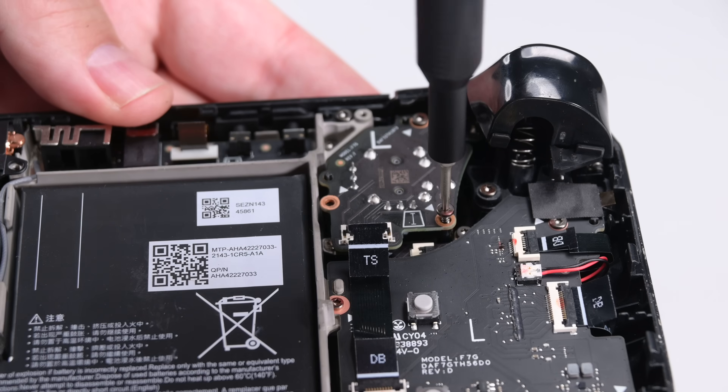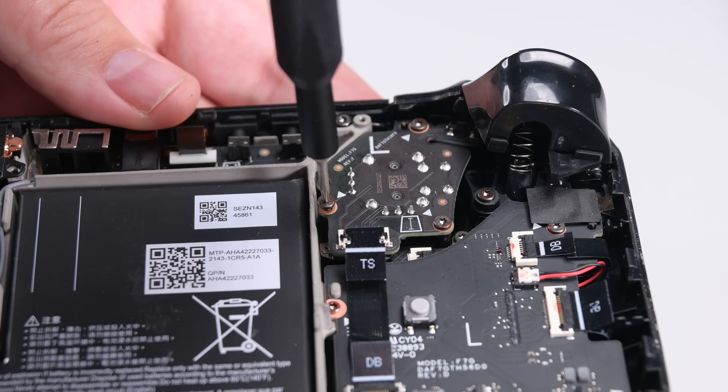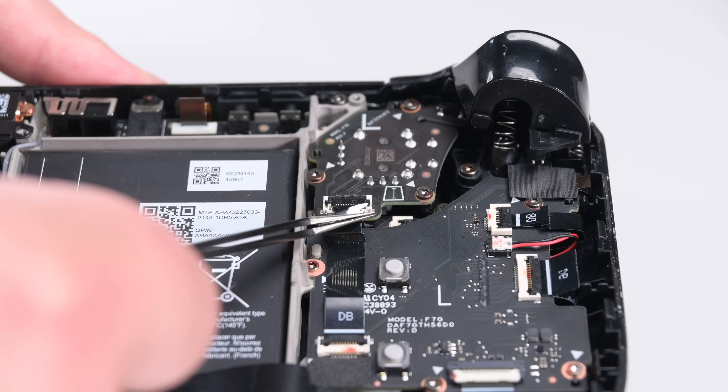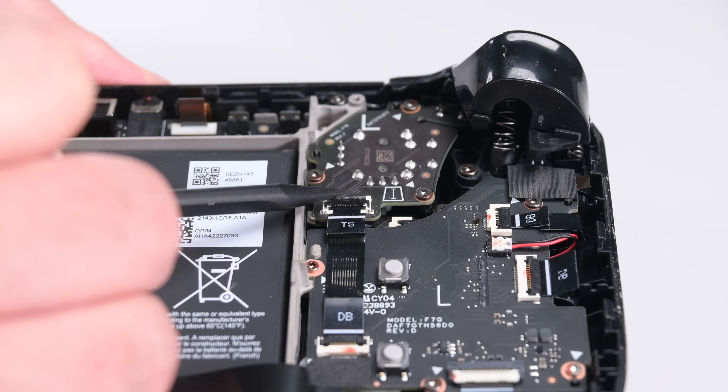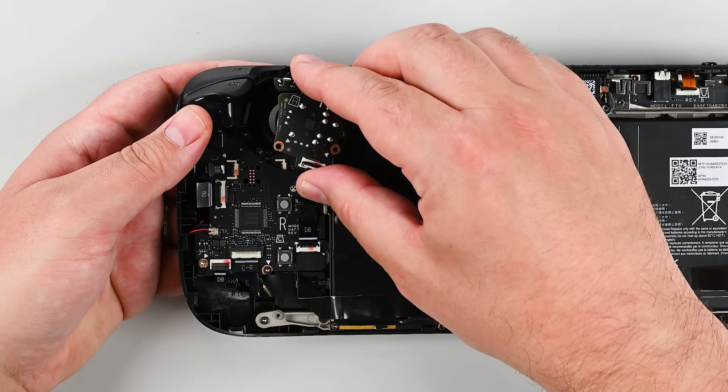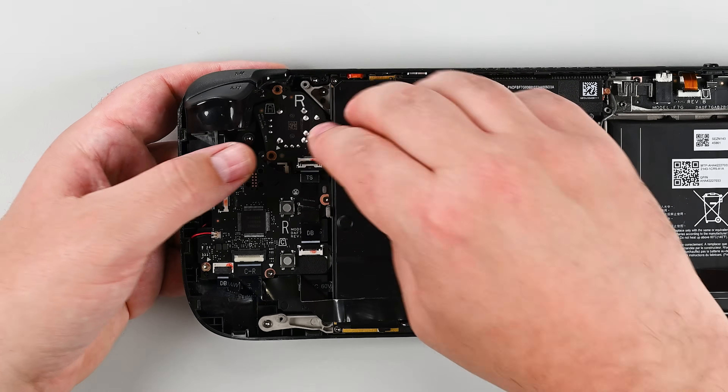You might need to lift your Steam Deck slightly to align the board correctly. Once in, reconnect its cable. Now repeat this same process for the right thumbstick, on the left side facing you.